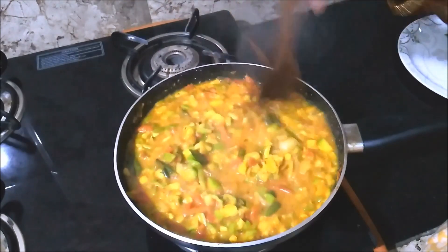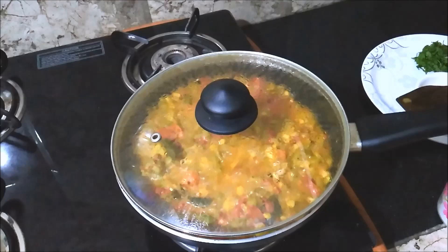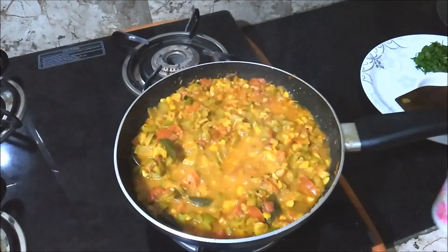I am going to cook for 10 minutes, and I will cook for 14 minutes.